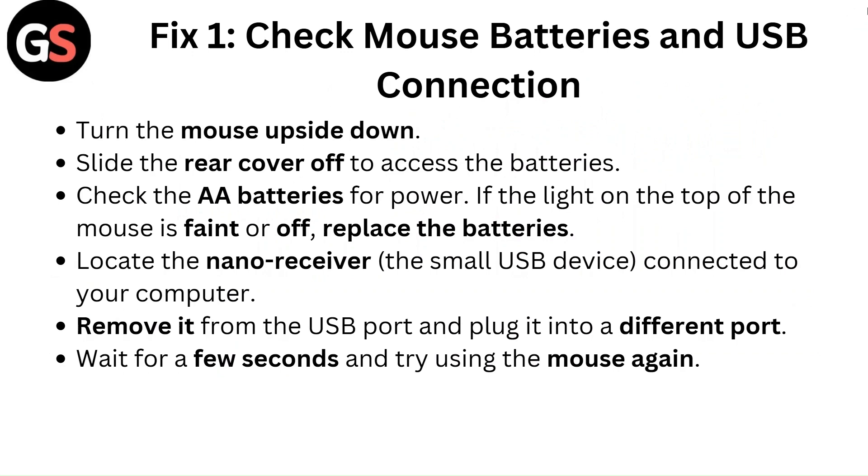Locate the nano receiver — the small USB device connected to your computer. Remove it from the USB port and plug it into a different port. Wait for a few seconds, then try using the mouse again.